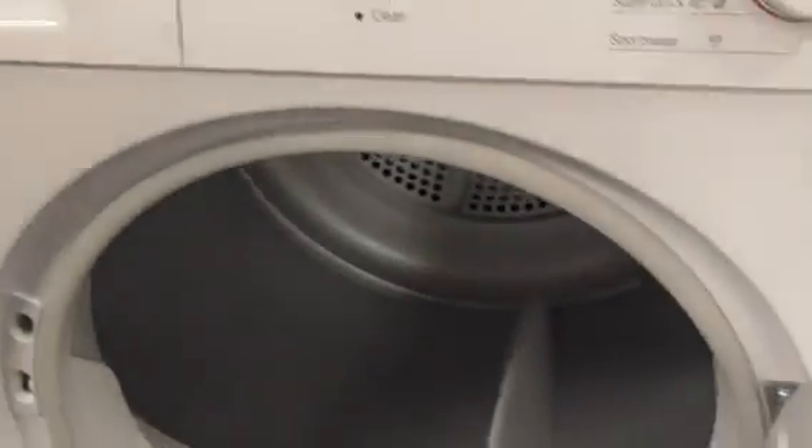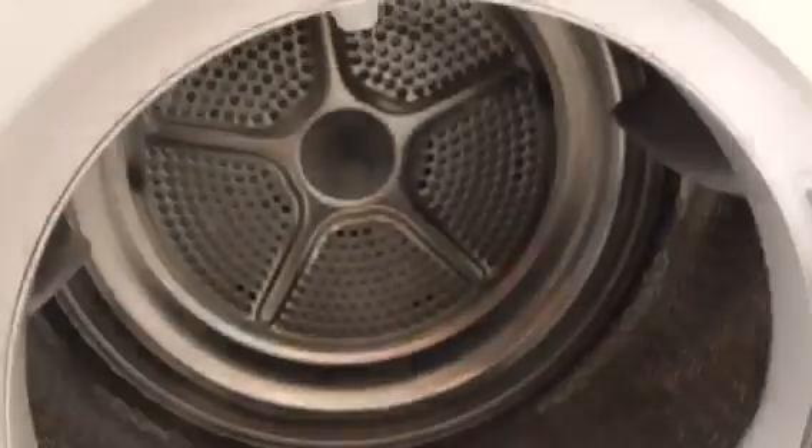We've got a Bosch K7 condenser dryer and a Bosch Series 4 condenser dryer.